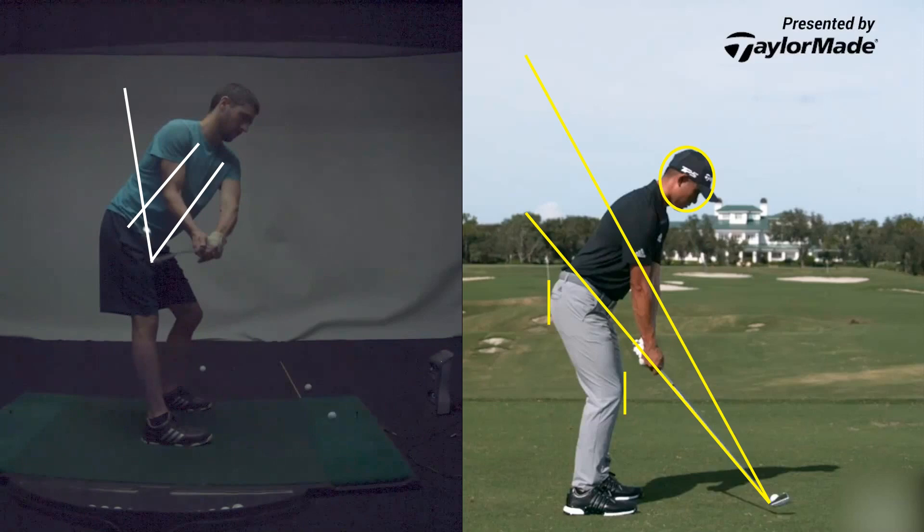Now just swing through and hit it. Do that again — just give me a little pause, check it, and then go. So now everything is a little bit more together.